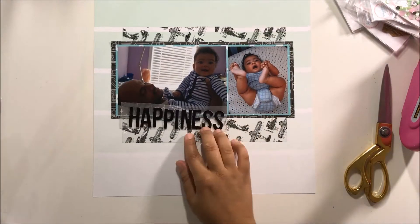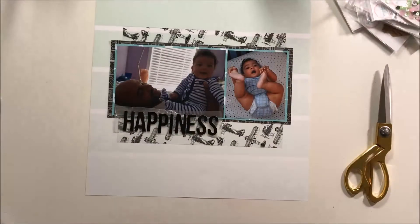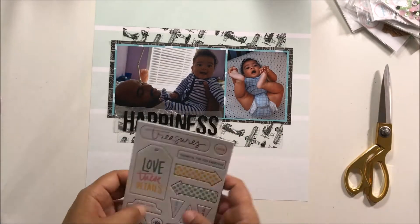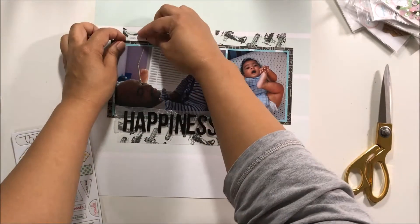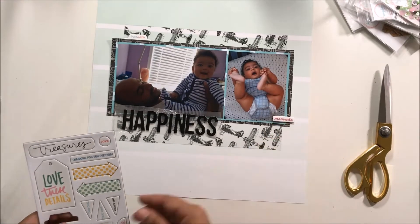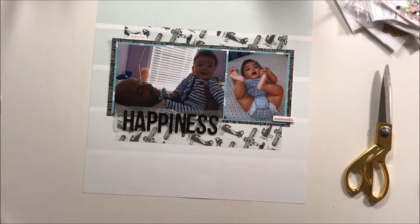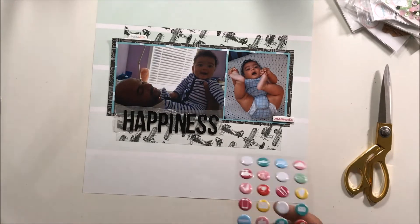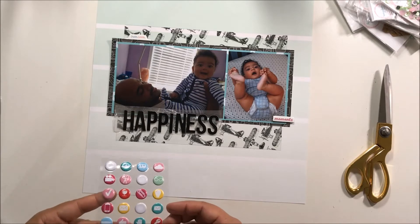I used black thickers that I've had in my stash forever to write out the word 'happiness' for my title. Then I'm gonna look in the little things kit from Ali Edwards and I used the chipboard pieces — one says 'dude love' and the other one says 'moments' — so I thought that worked out perfectly.